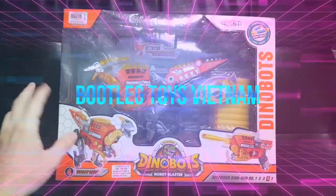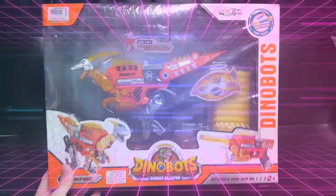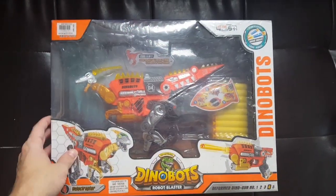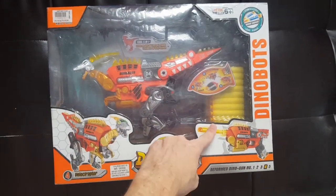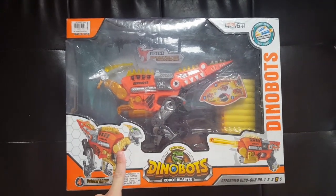Hey, Bootleg Toys Vietnam, back on the boot couch in the boot cave. I haven't seen something super cool and weird in a while, so I'm gonna show you this. It's a bootleg Dinobot that turns into a nerf gun. Stay tuned — let's open this thing up and take a closer look.